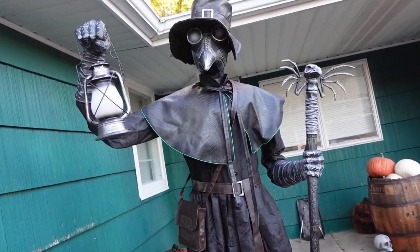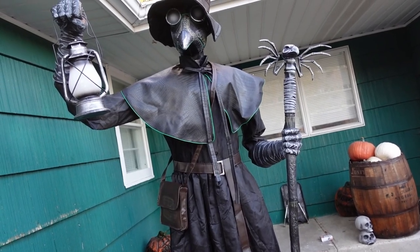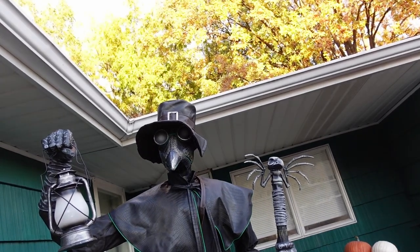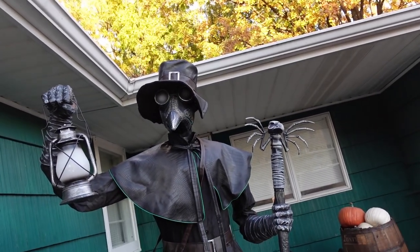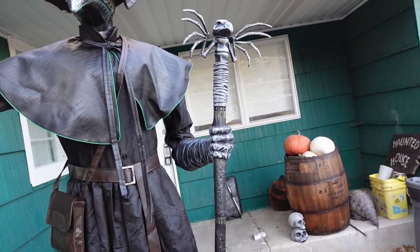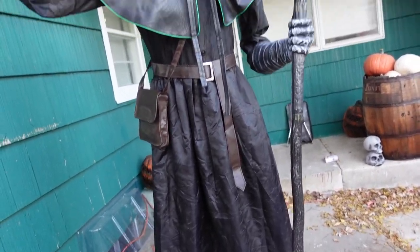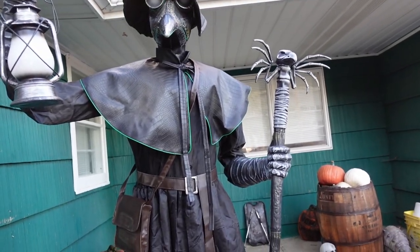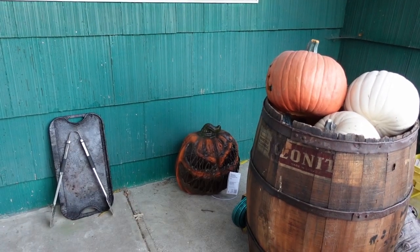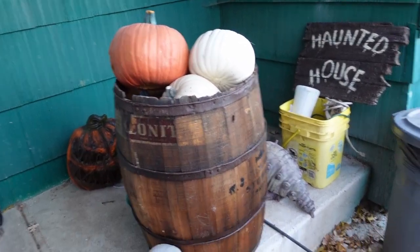The plague doctor from Home Depot — this is one of the coolest animatronics I think they've had. It doesn't actually do a lot; the head doesn't move much. But this arm moves up and down, and this one pushes out with some other animations. It's actually kind of nice — it's got some nice things it does.